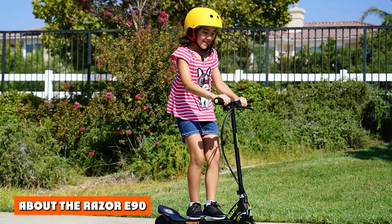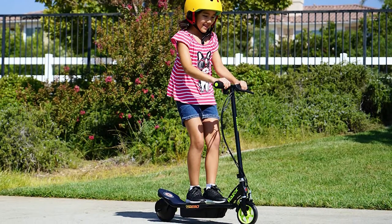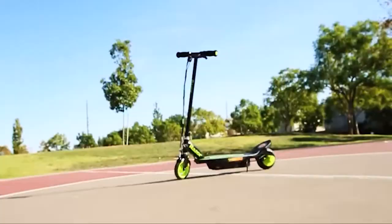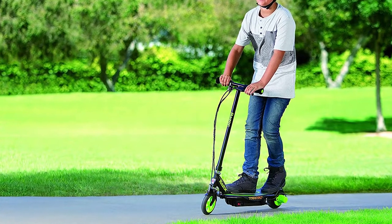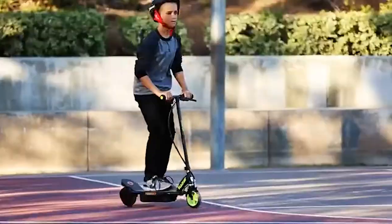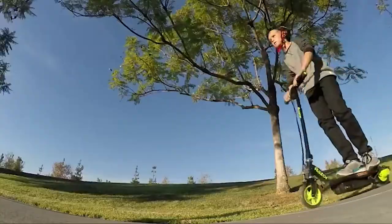For starters, it is very affordable when compared to some of its competitors. The main draw to this scooter is that it has a battery that can last up to 80 minutes of continuous use. This gives it twice the range as some of its other Razer counterparts, making the riding experience much more enjoyable. Rather than having to keep coming back to recharge, you can use the scooter for over an hour on a single charge. Although it lasts a long time, the battery only takes six to eight hours to charge.